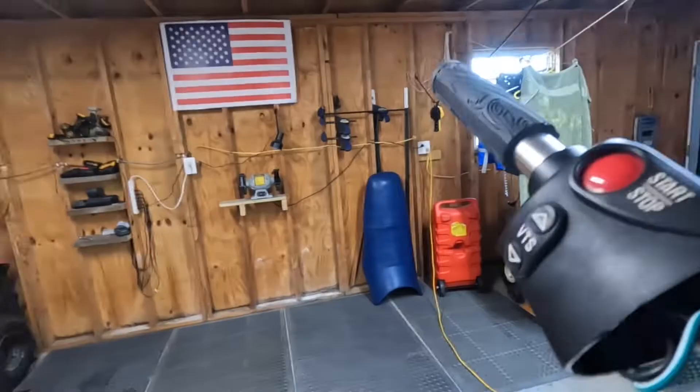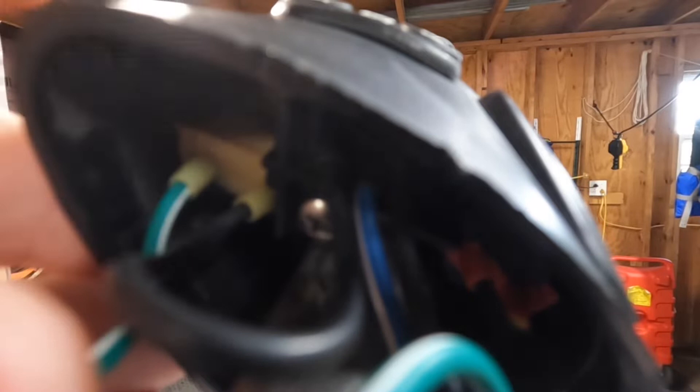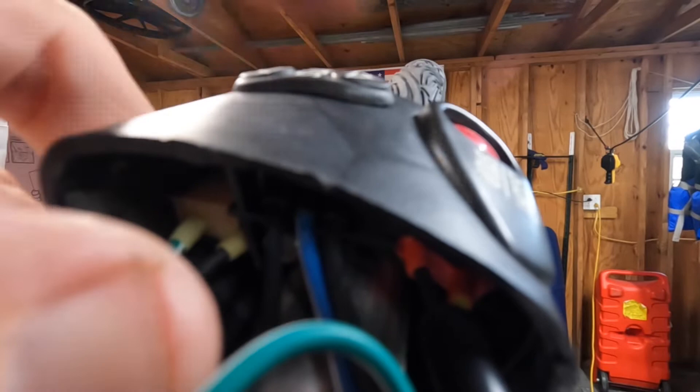I start at the VTS trim button — I just took this apart so we can see it a little easier. There are two different switches that operate the trim: this white button trims down, and where the blue wire goes in is trim up. So there are two switches inside — blue wire trims up, green wire trims down.